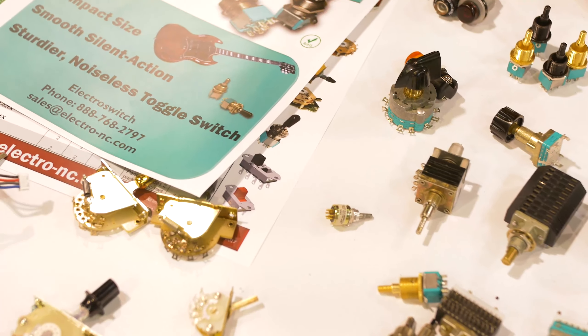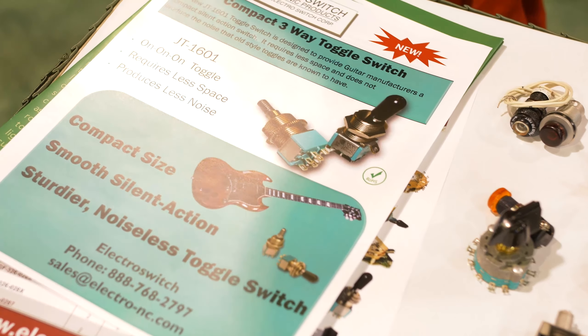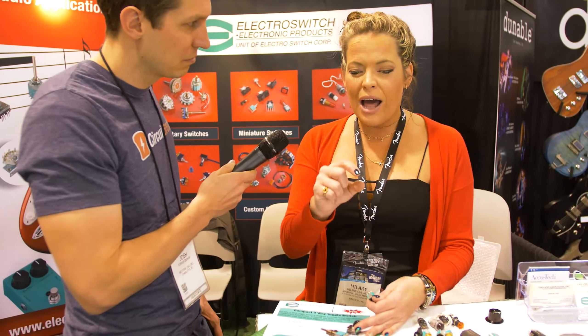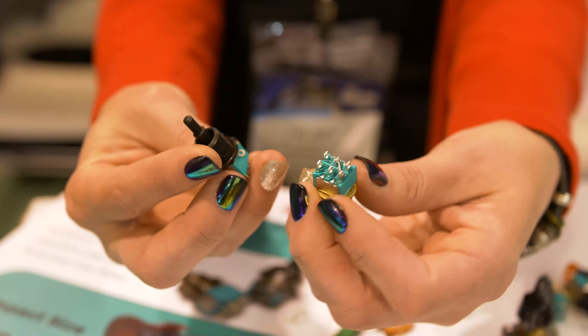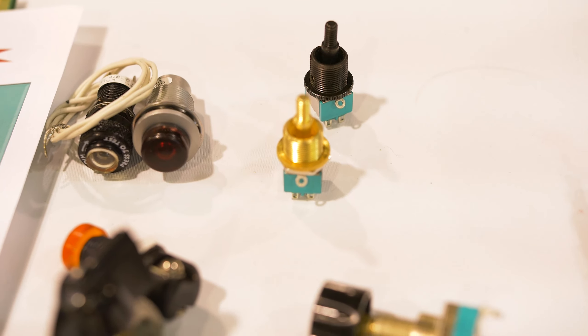Two years ago we released the JT 1601. We took feedback from the market because we don't want to just come into the market with something that's already there. Feedback on Switchcraft was that it's very long, so for shallower guitar bodies it won't work. So we made a more compact style — it's pre-jumpered with a ground lug, it has no noise whereas Switchcraft's loud. We got it to be as quiet as possible.